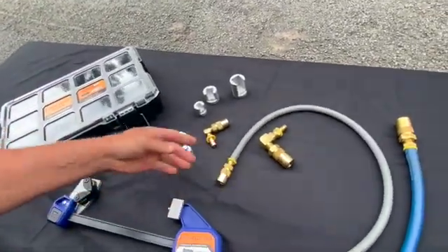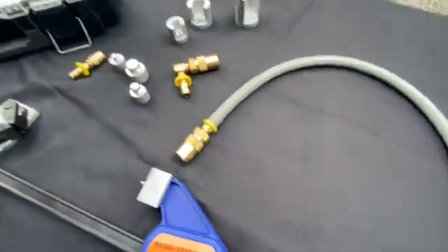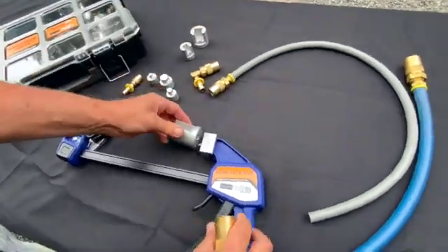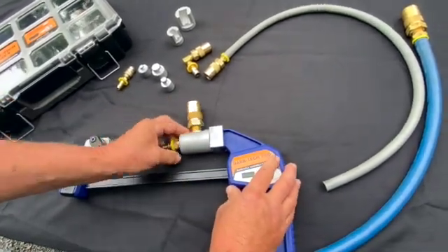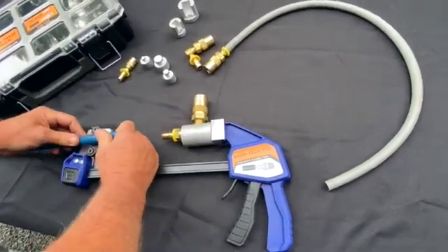The same thing works for the 90-degree fittings. These are always a little bit of a problem just because of their physical size, but we've got a mandrel that will hold these in position.